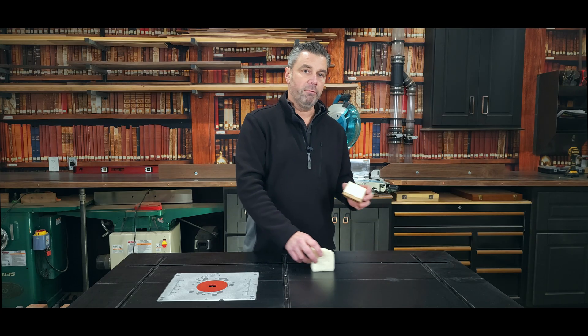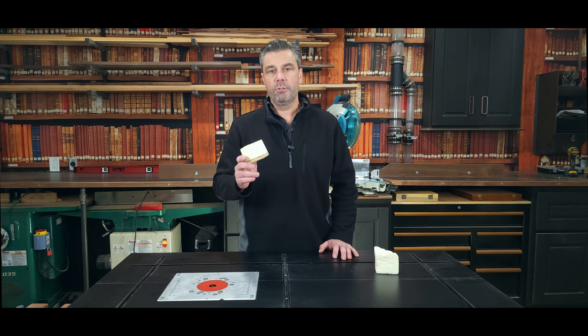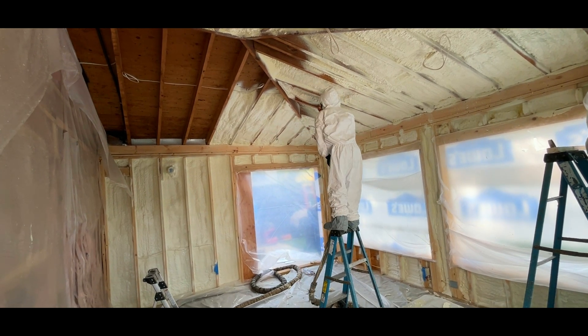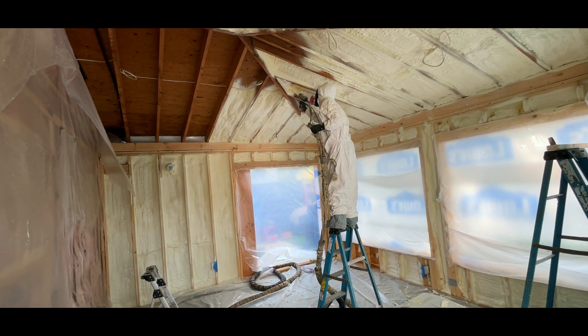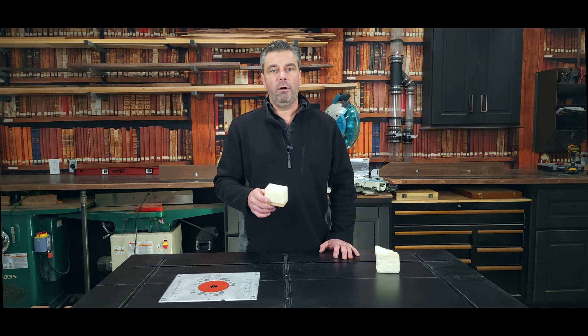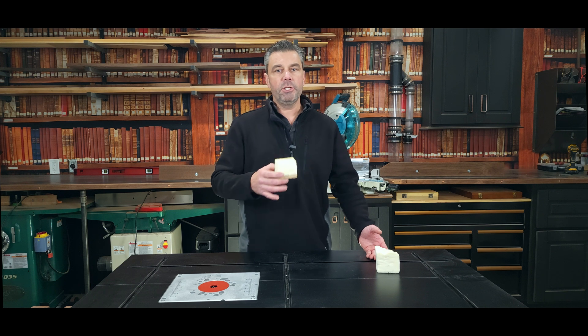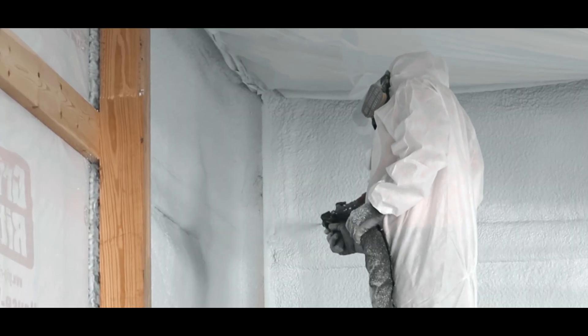When we move over to a closed cell foam, as soon as I lay down two inches of two pound closed cell, that gets us to an air barrier, which means it's 100% airtight at that two inch mark. So most projects are going to call for two inches, four inches, maybe even seven inches. Each inch you add to that project is definitely going to add up in cost.